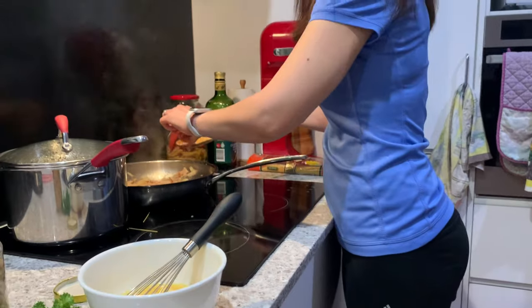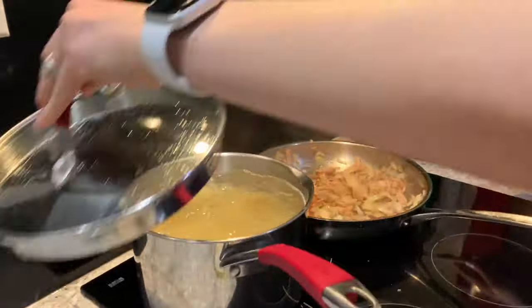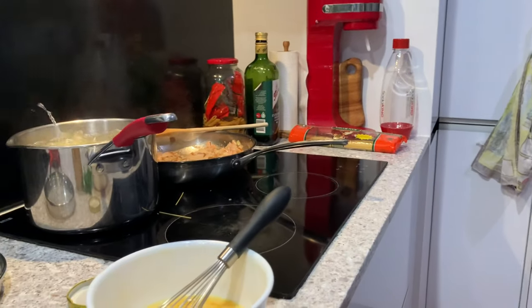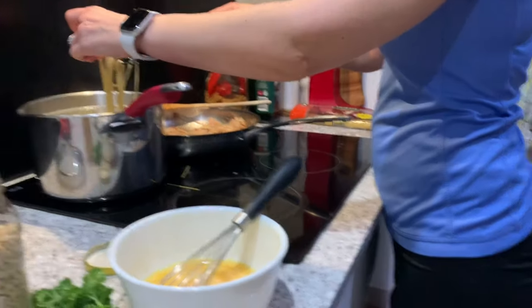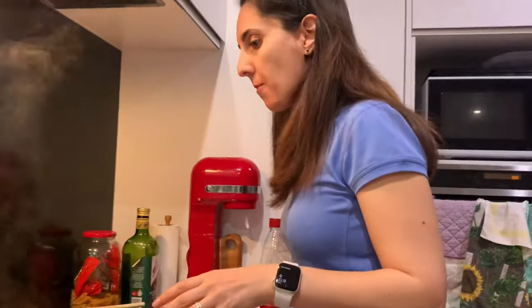That bacon's looking really good so I'll do a taste test. Yes, very good — very very good! The pasta's boiling up nicely, even though I forgot to time it. That's about two minutes. Let's have a look — doing a taste test on the pasta... oh it's a bit hot. Actually, that's al dente — that's good!